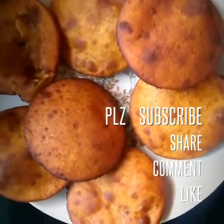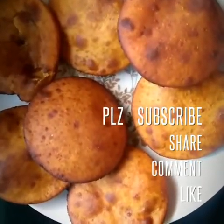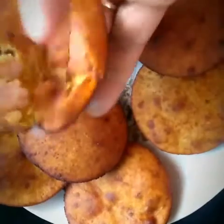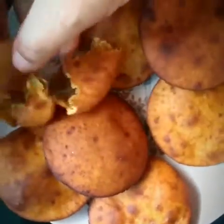Hello everyone, welcome to our new channel Rusevra Swai. We will learn how to make a new item called Red Pumpkin Puri. In Marathi it is said Bhopalachi Ghari. It is a very nice and great food item, please try it at home.